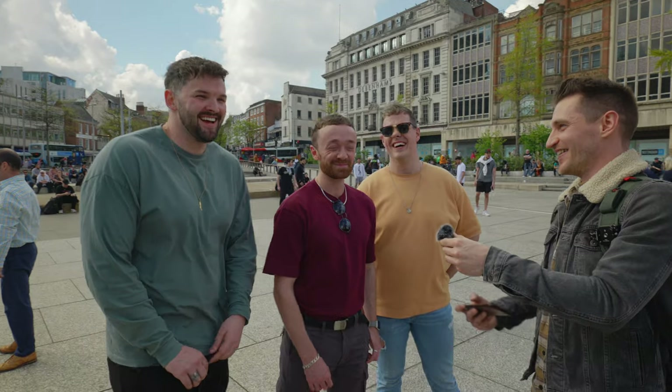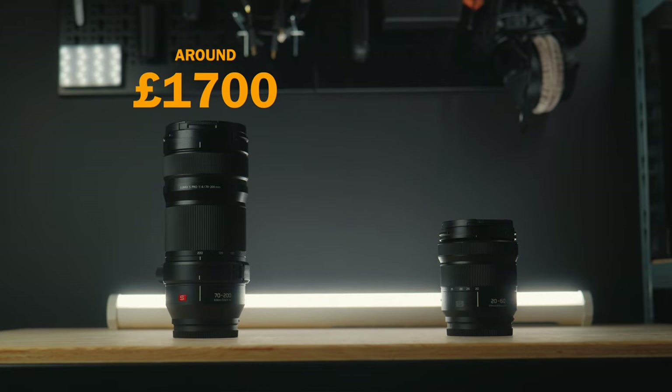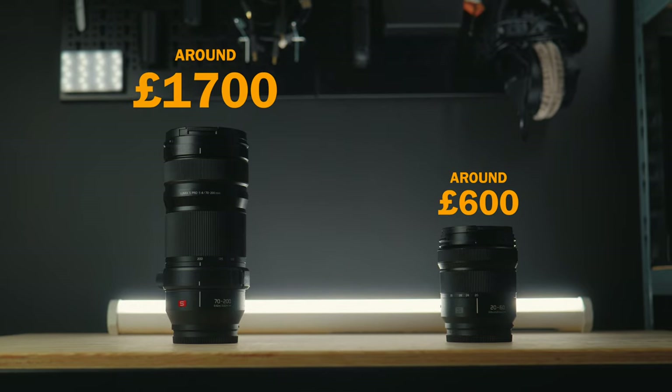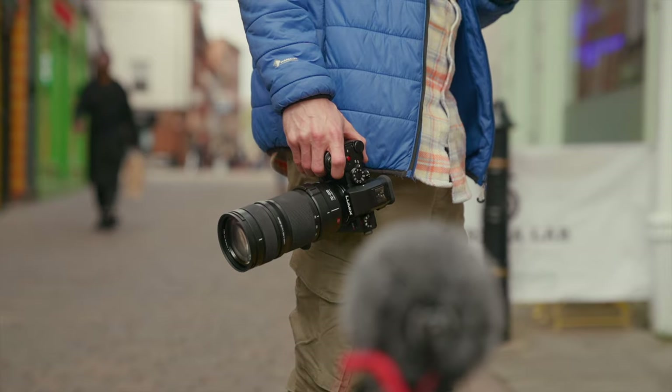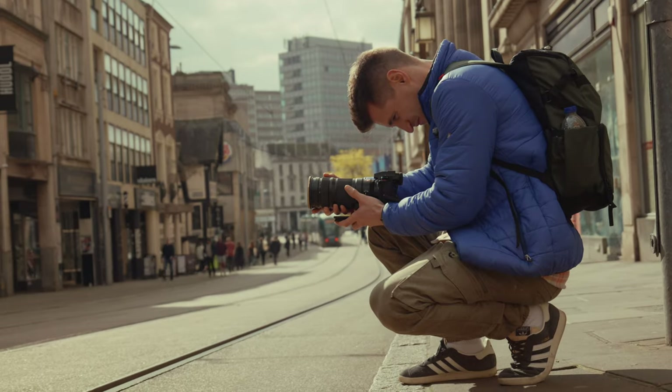We all know that buying expensive gear doesn't make you a better videographer, but can it make it look like you are? So to find out, I asked people with an untrained eye to tell us which image they think looks more professional — the one using this expensive telephoto lens or the more affordable kit lens that comes with the camera. But before we see the results, I want to show you how this 70-200 telephoto lens forces you to work in a different way and how that alone can help you learn new skills.